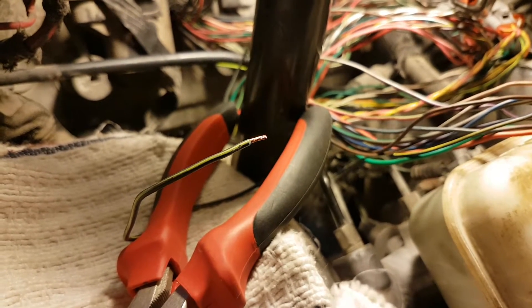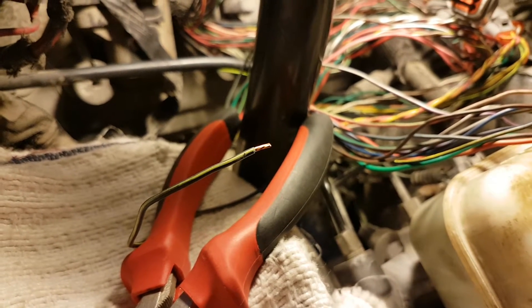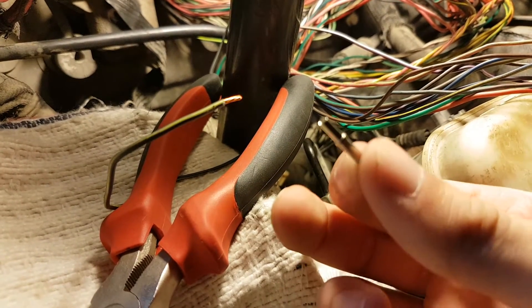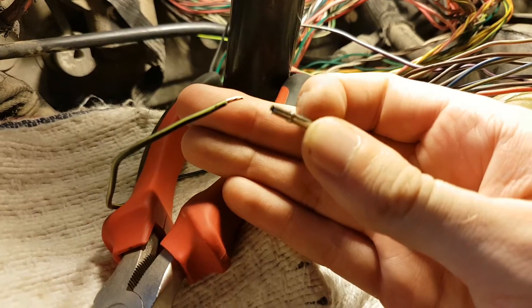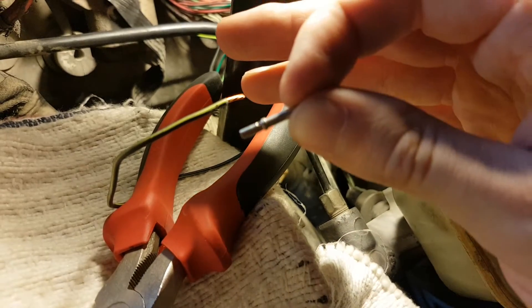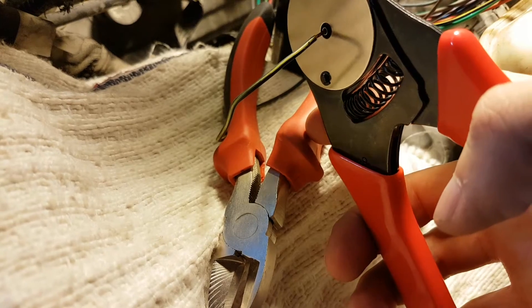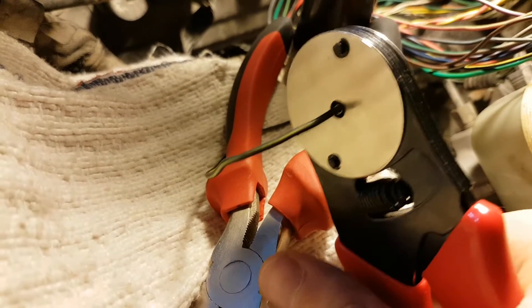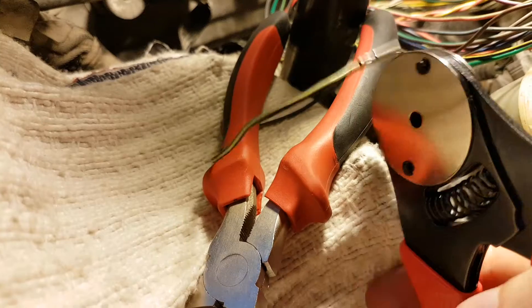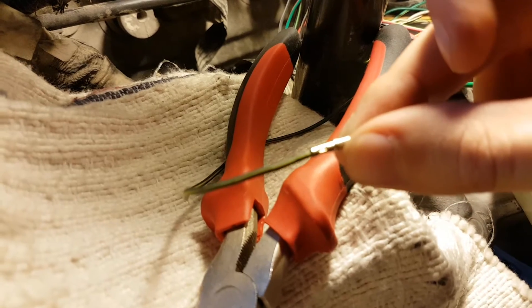I need to crimp some pins to the end of it — one pin per wire. This is what a pin looks like: it's a solid piece of metal. I would just slide it on top and then crimp it with a special tool. I set it into the wire — this is hard to do one-handed — and then I crimp it down and remove the tool. The wire now has its pin on it, and that's pretty much done.